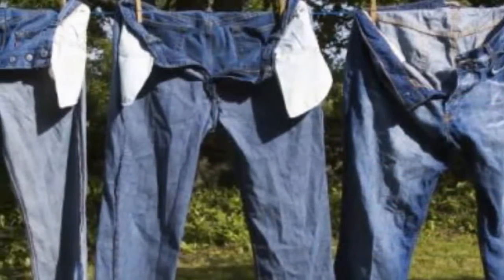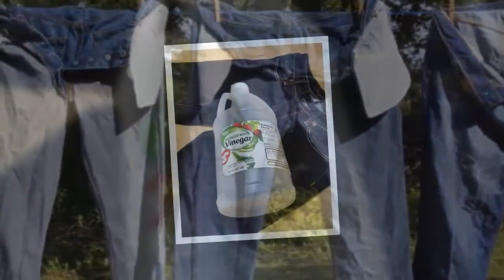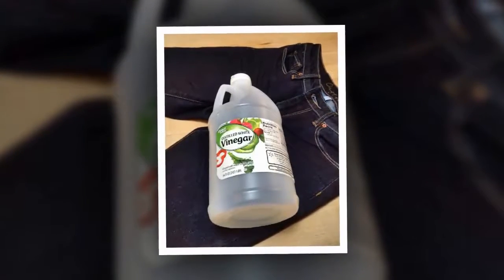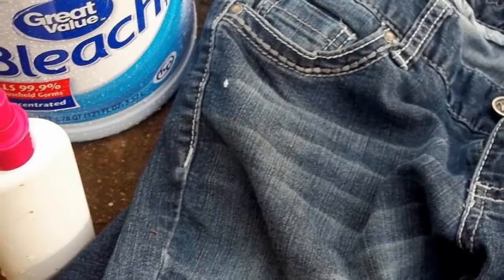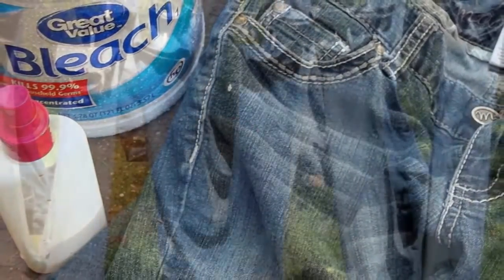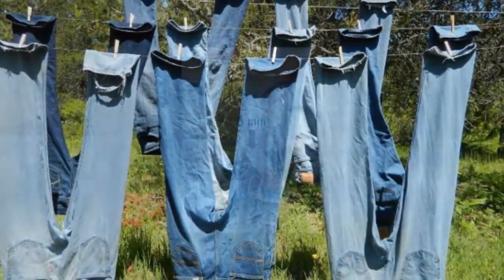Tip 2: Prevent color bleeding in jeans. Buying a brand new pair of jeans is always an exciting moment; however, sometimes you might be skeptical as to whether throwing them in the wash will lead to color bleeding. This unfortunate occurrence can stain your hands and ruin the other clothes in the wash. The good news is there's an easy way to prevent this, and it involves only one ingredient: salt. Mix an equal amount of salt and water together and wash your jeans in it — this will ensure that the blue color won't bleed.